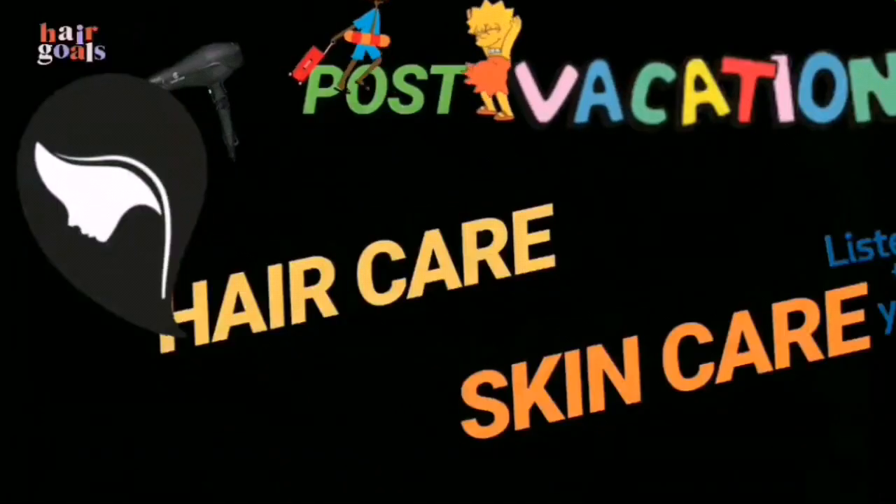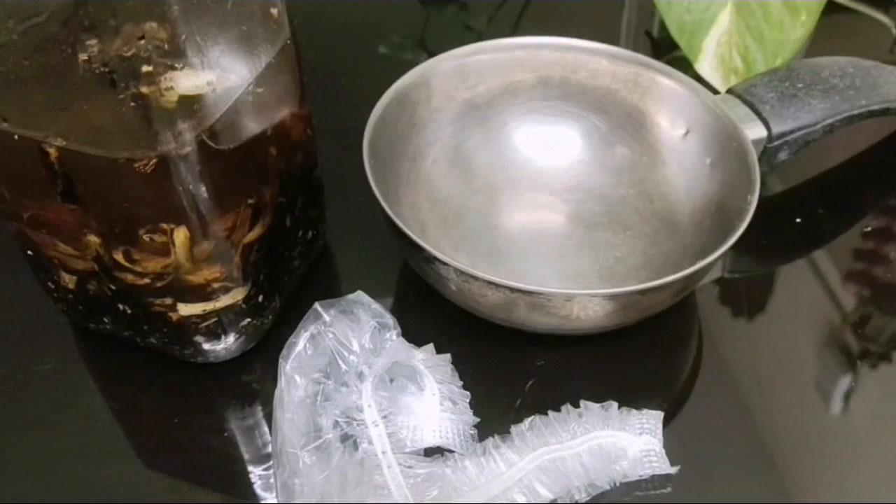Welcome back to my YouTube space. Today's video I want to share with you my post-vacation hair care routine and skincare routine. As you can see, I was on vacation and I'm super exhausted — my skin is super dehydrated and all the glow is gone. I'm suffering from jet lag, and I'm going to show you how to recover your body from jet lag and all the damage you did on vacation. Let's get into the video.